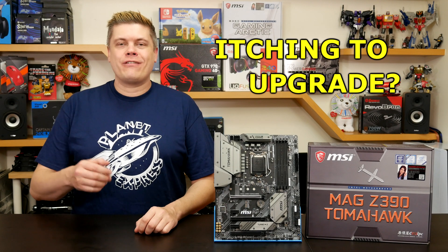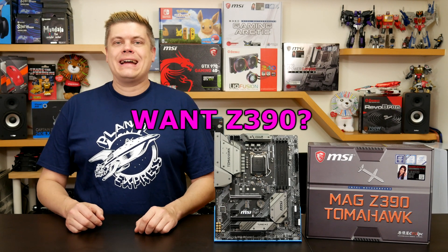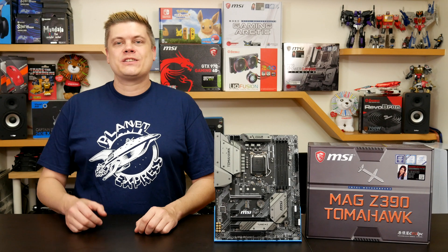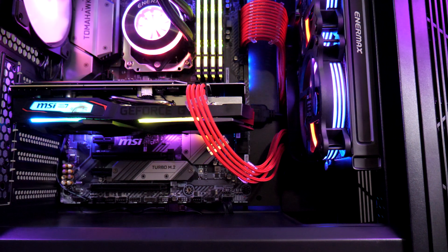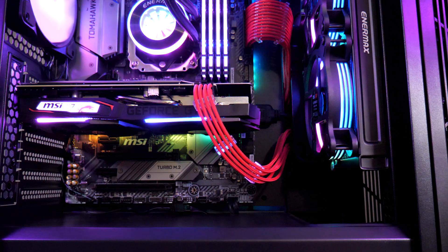Feeling that itch to finally upgrade your rig? Shopping for the latest Z390 motherboards? Checking which board can squeeze a bit more power out of an i9 9900K? We'll be testing on MSI's MAG Z390 Tomahawk today.